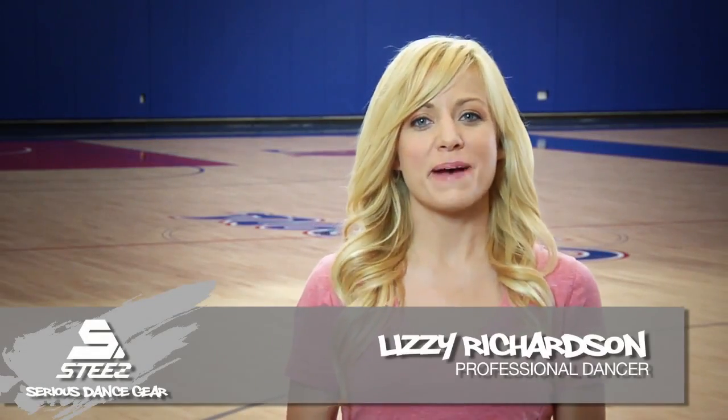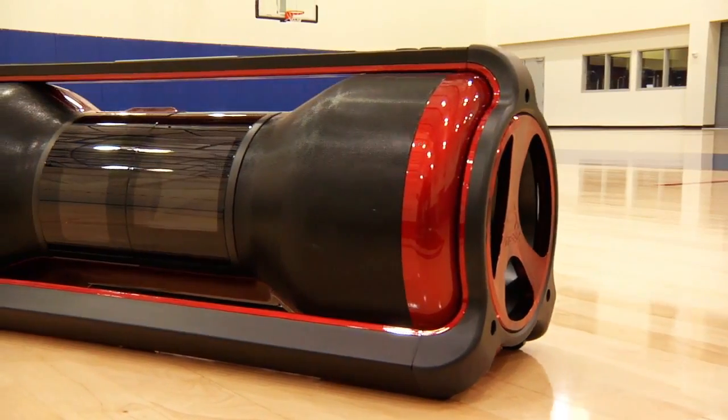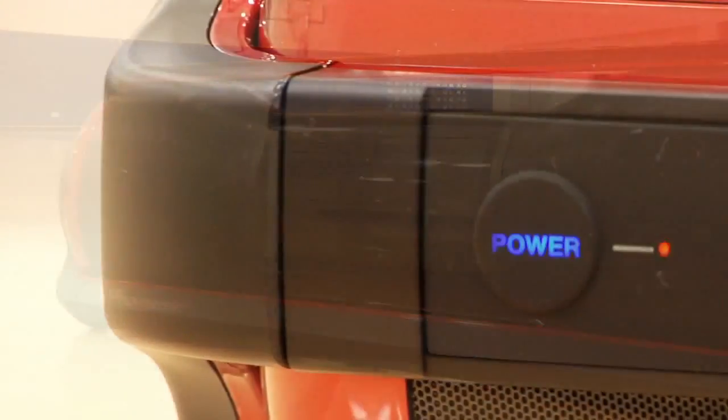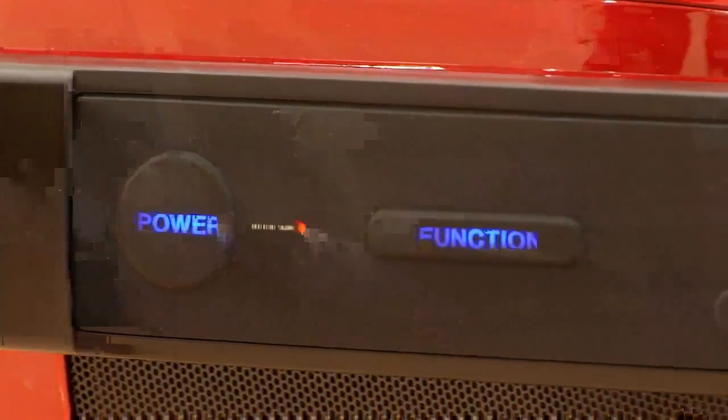Hi everybody, I'm Lizzy Richardson for Pioneer. Stee's Crew is Pioneer's top audio system, designed just for dancers and choreographers. I'm talking rad sound with serious passion. It's sick — you're going to love it.